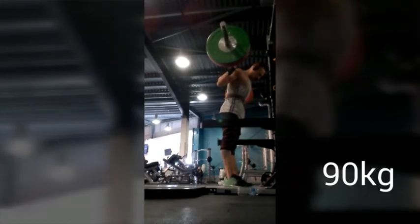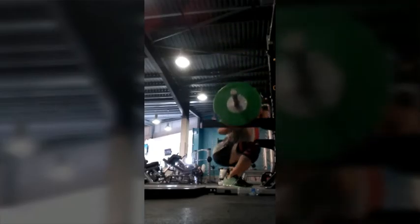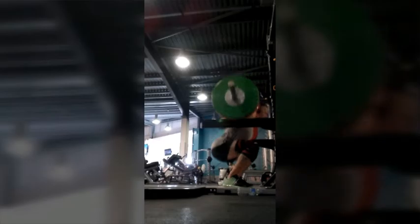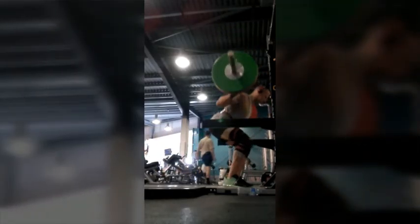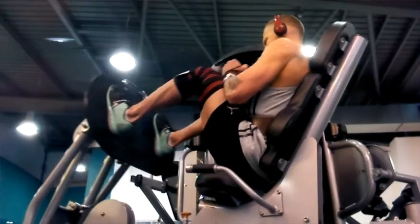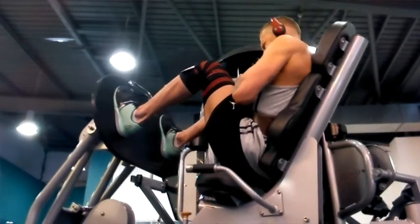Carrying on now with another exercise for legs. I always stay with the basics: squats, leg press, leg extensions — that's what I prefer. The proper leg press was busy, so I carried on with the cable leg press. Always try to do 10 to 12 reps even with heavy weight.